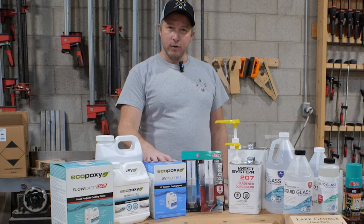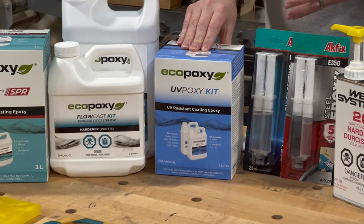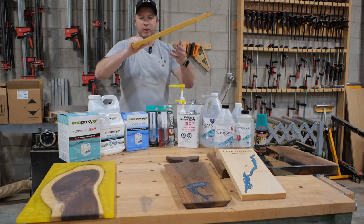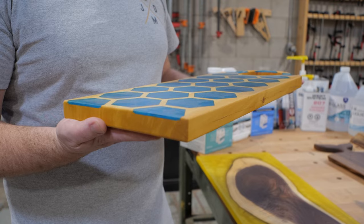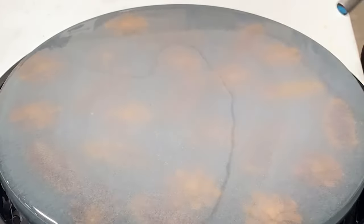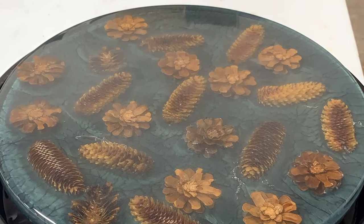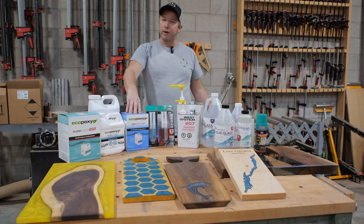The next product we use is the EcoPoxy UV-Poxy. This would be comparable to a tabletop epoxy — it's designed for pours up to a quarter inch. We'll use it on boards where we've got one-eighth or a quarter inch depth. It cures in 24 hours, so you can start working on your piece the next day. You can also do flood coats with this, so if you're doing a bar top or bar table and you want that quarter inch thick clear epoxy finish, this is what you would use. It self-levels, it's clear, it's a nice product to work with.